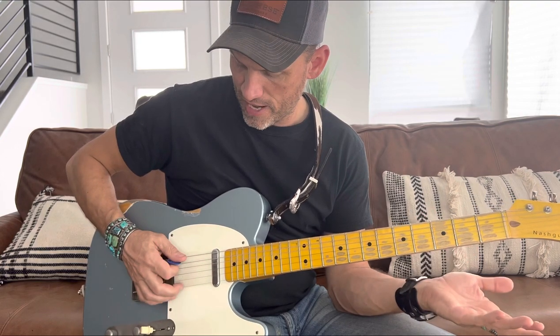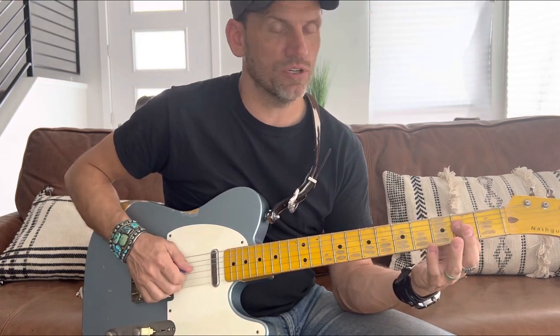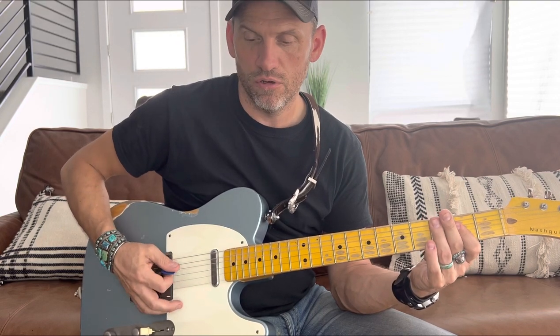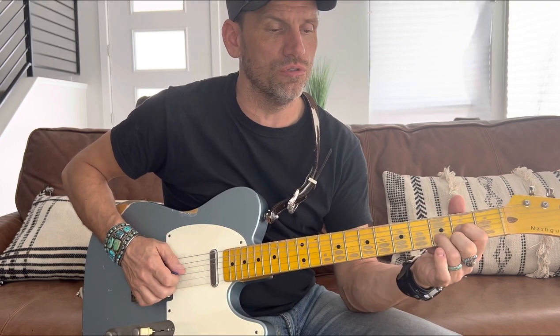I'm doing an alternating pick pattern — hitting the A string and then the E string and then chiming the rest of the chord with my two fingers, though you could do it with a pick. Continuing: 'she tried to hide it by the faded denim clothes she wore, but I knew she'd never been inside a bar before' — so I'm going to B7 there.